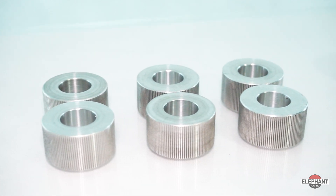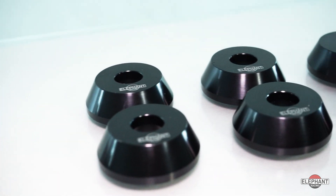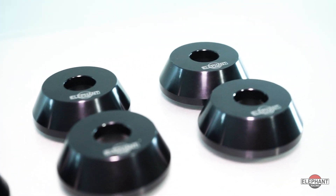Our rear subframe solid bushing kit improves handling and precision by providing geometry correction for lowered cars and eliminates deflection common with factory rubber bushings. Porsche recognizes these performance benefits and uses a similar solid rear subframe mounting approach on the latest GT3 street and cup race cars.